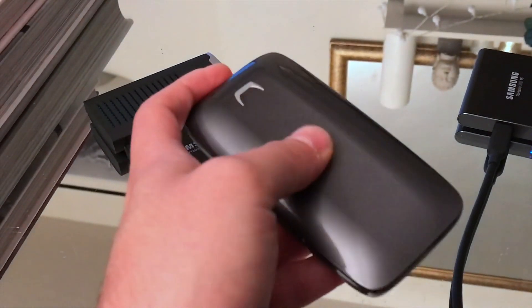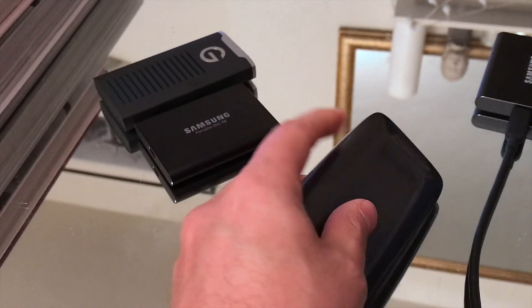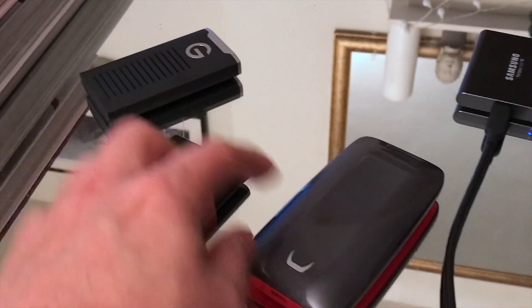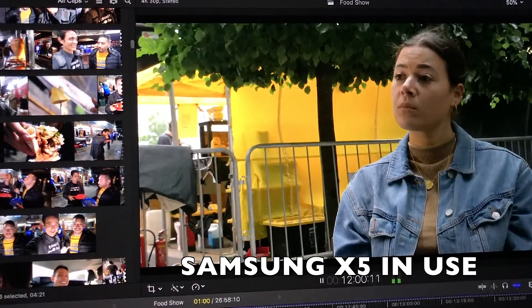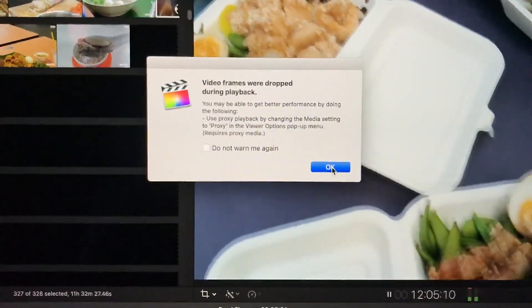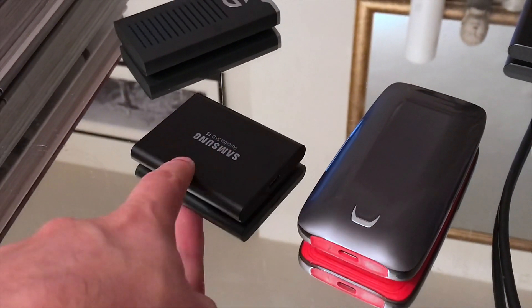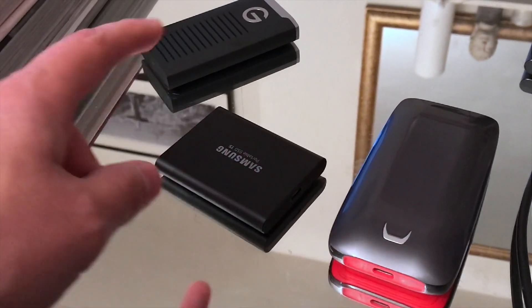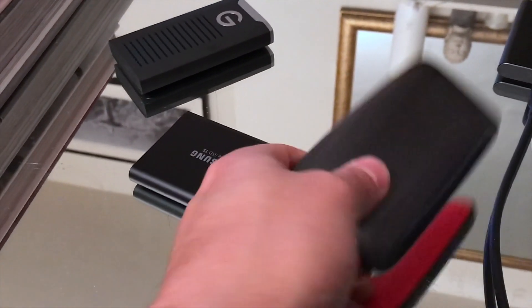Before we get on to the actual tutorial, I just want you to know: if you're using Final Cut or any editing software and you're already using something like this, and you think that by switching over to the X5 it's going to stop any stuttering, or you won't need to render out files, create proxies, or optimize files like before — you're wrong. I have the MacBook Pro 2018 with a Vega 20 graphics card, 32 gigabytes RAM, and an i9 processor, and the only difference I've noticed between these two in editing is the initial import speed: the X5 imports at about 2,300 megabytes per second, the T5 at about 500. Other than that, in day-to-day use I've noticed very little difference.